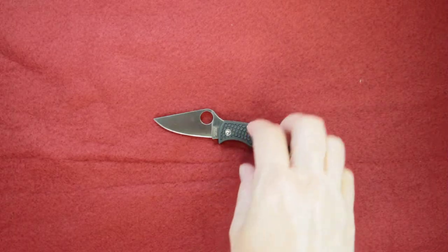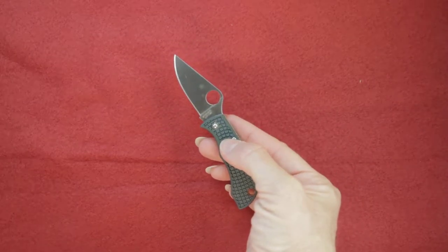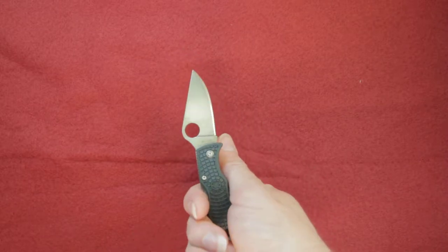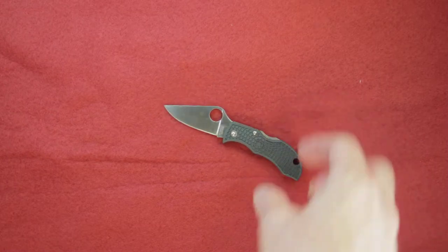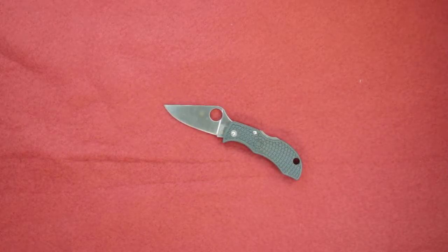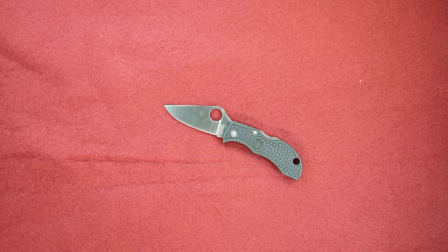The blade itself is made of ZDP-189 steel, which is made in Saikai City, Japan. High quality steel there, known for its remarkable hardness and enhanced capacity for edge retention. It uses powdered metallurgy technology, and 3% of the steel structure is made of pure carbon.